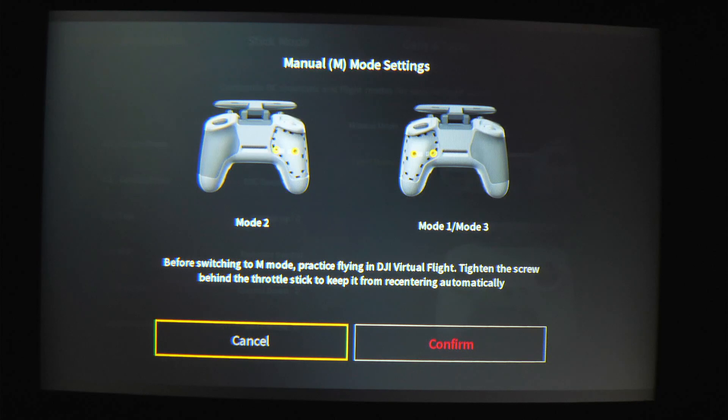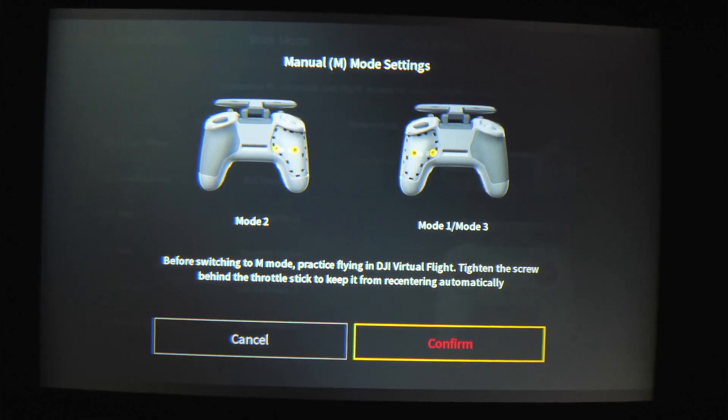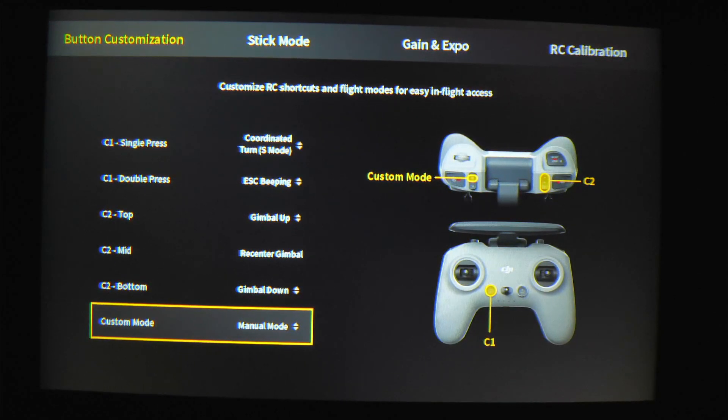You don't have to do this to activate it, but it is a very good idea to do, and we have another video on how to do that, so definitely go watch that. I already have it done, so I'm going to click confirm. Now you have manual mode activated, but it goes a lot more than that.